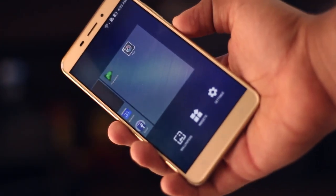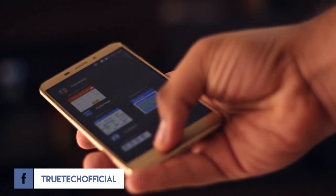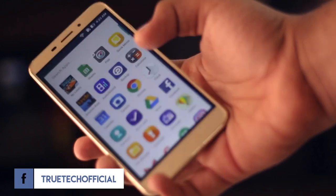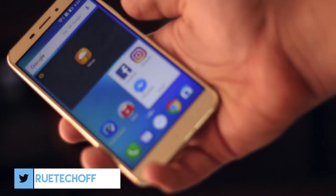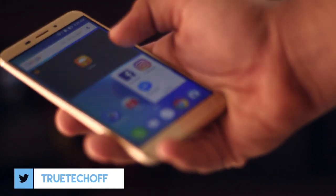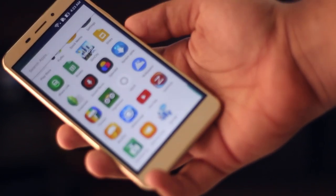The Zenfone 3 Laser sports a very similar design compared to the Max variant I reviewed a while ago, except it's a tad bit more curved. Though possessing a really premium build, the design looks tired. Remember, almost all phones in 2016 have adopted this design language. So yeah, nothing unique but surely premium.